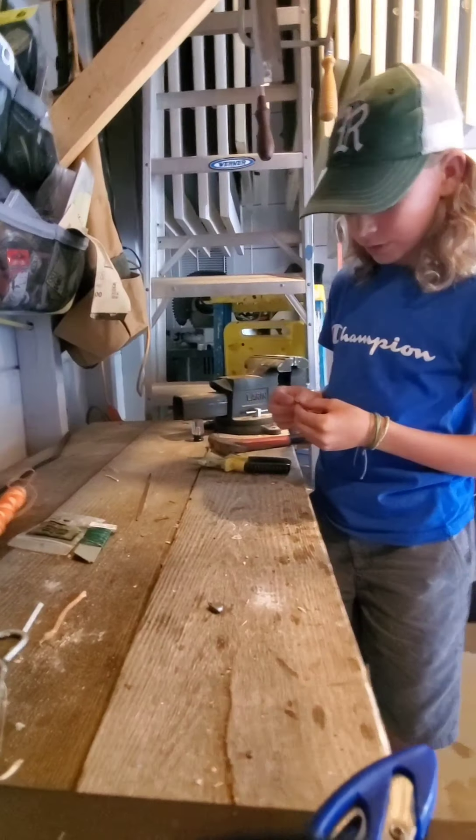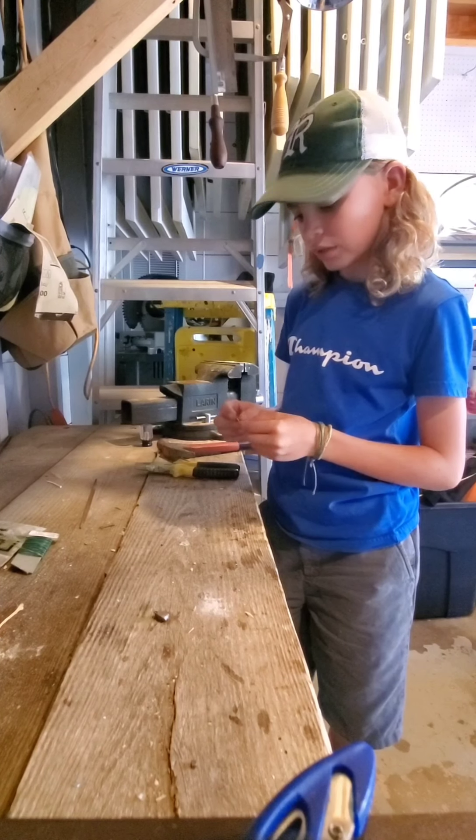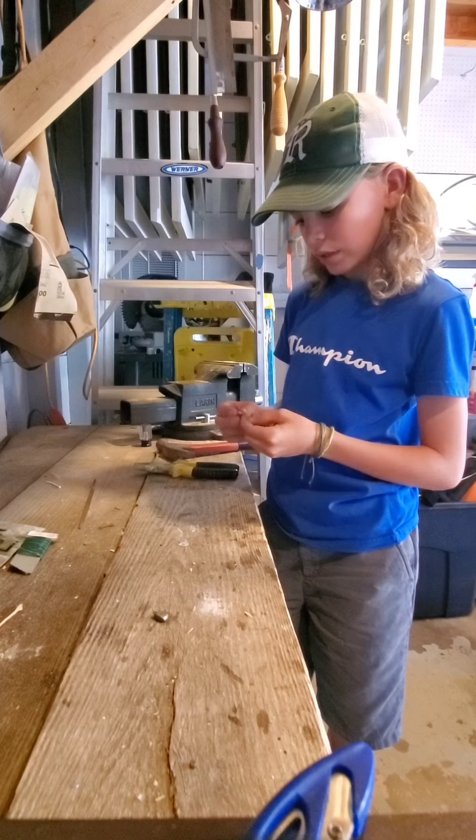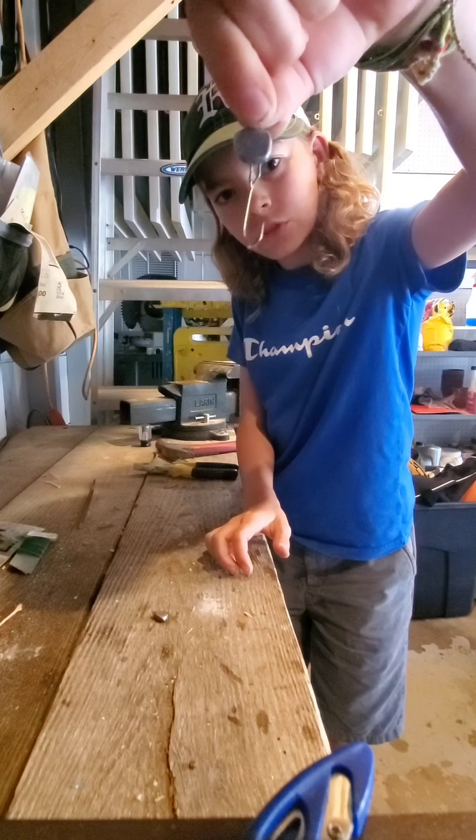Hey, this is Van Munston Tiger. Today I will be showing — this is my first video — how to make one of these little jigging spoons.